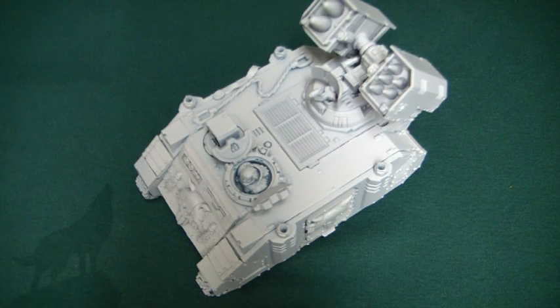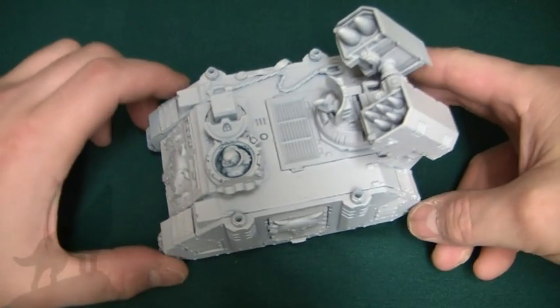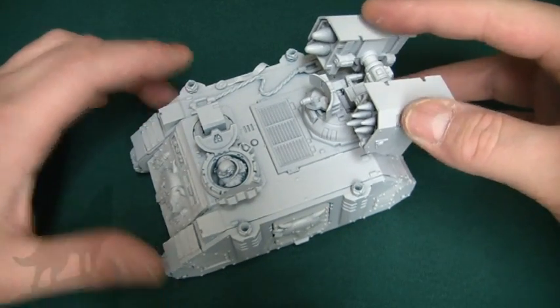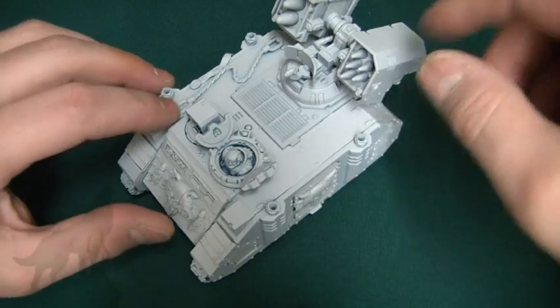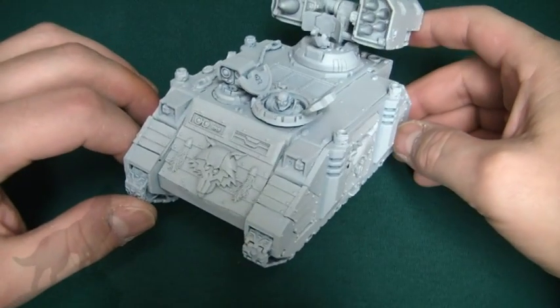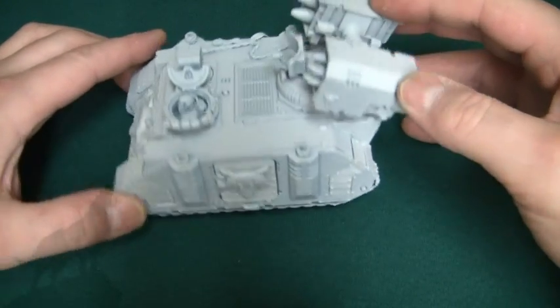Alright guys, time for a Lunar Wolf update. This is the next piece in my Lunar Wolf army — it's a Whirlwind. I'm contemplating having this in my army list next. It's at the undercoated stage; I've just used some of the polyurethane fillet primer, thanks to my buddy AltPainterNerd, and I've got to say I'm really liking it. I'll be using this all the while now.